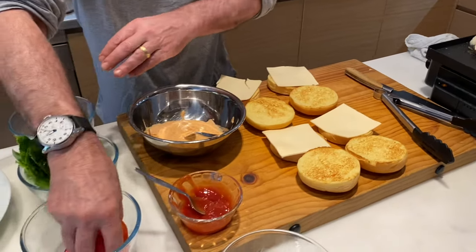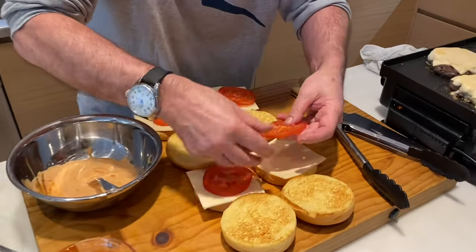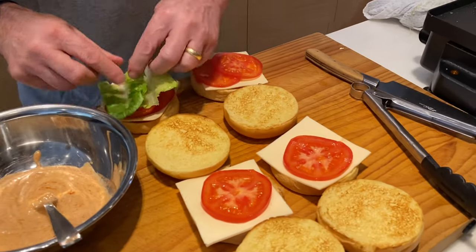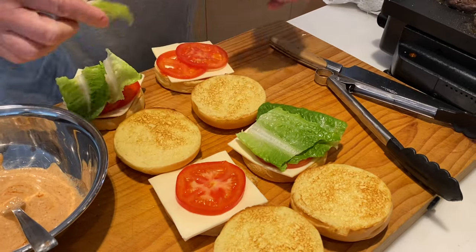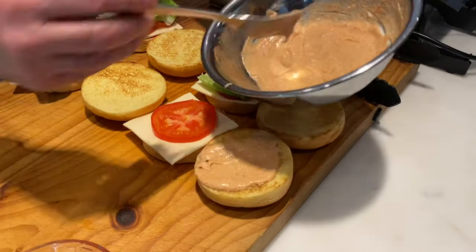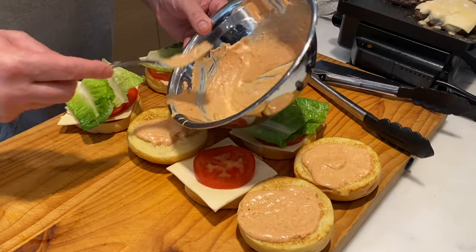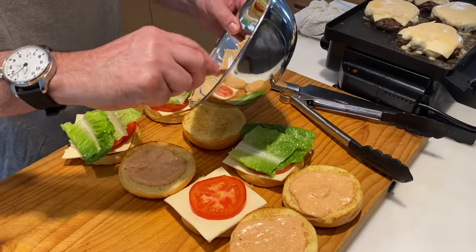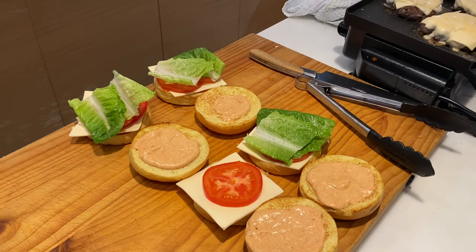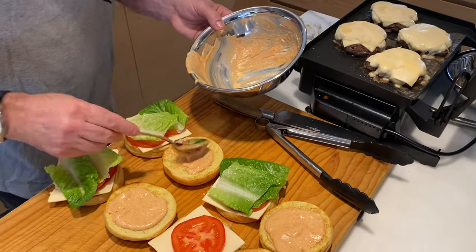And then I'm going to put on the tomato — sorry, I said lettuce, it's tomato. I got mixed up with ginger and garlic the other day! Okay, lettuce. And here is a really important part: our beautiful cheeseburger sauce right on top. Got to have plenty of sauce. It's probably easier if you use a spoon — but hey, that's what cooking is about, being able to use whatever you want to make things work. And you can see just how much more efficient a spoon is.